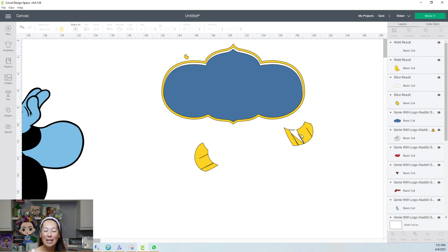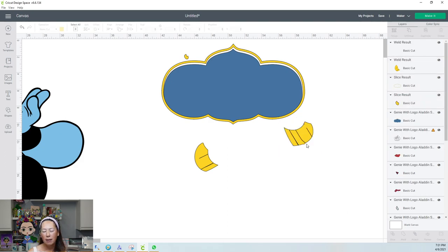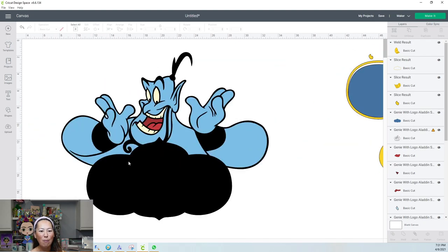Whoa — Design Space, what in the world? I'm going to undo that. Obviously it's not supposed to be like that. I wonder if it's just this piece. Let me move this down here and see. That didn't help at all. I'm just going to undo it — I don't like the way that looks. I'm going to leave it as four pieces and delete this. Let's hope we don't have any more issues.